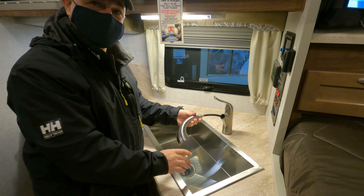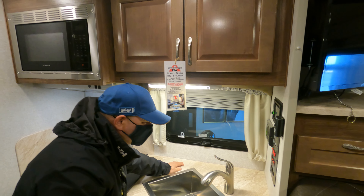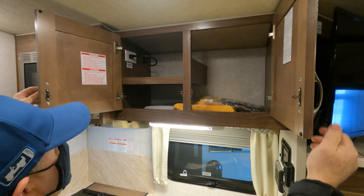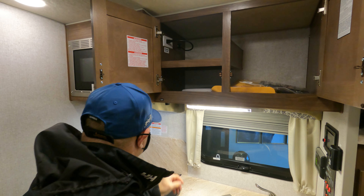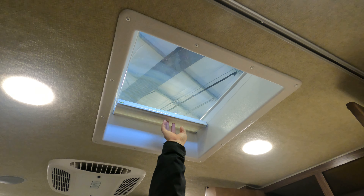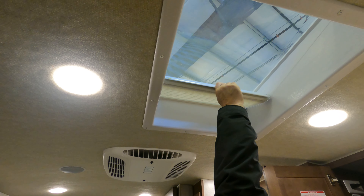Can you open those cupboards and show how big they are up above your head? That's plenty of room — lots of room. There's a dimmer switch up here, and right above us there's a big skylight. We can sit down here and listen to the rain.